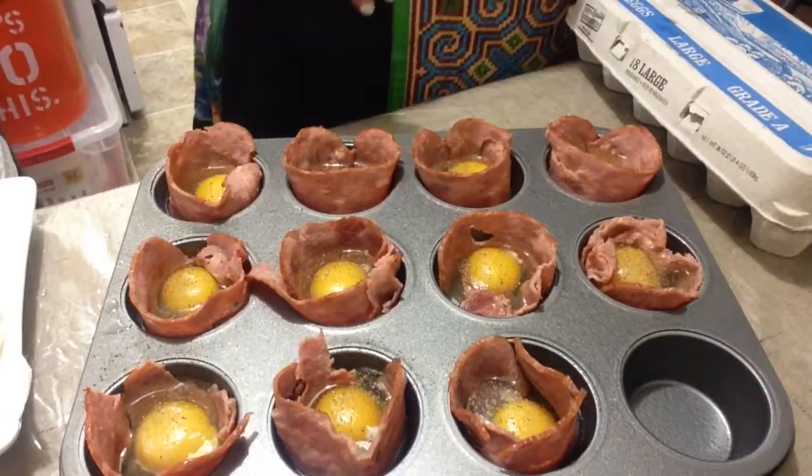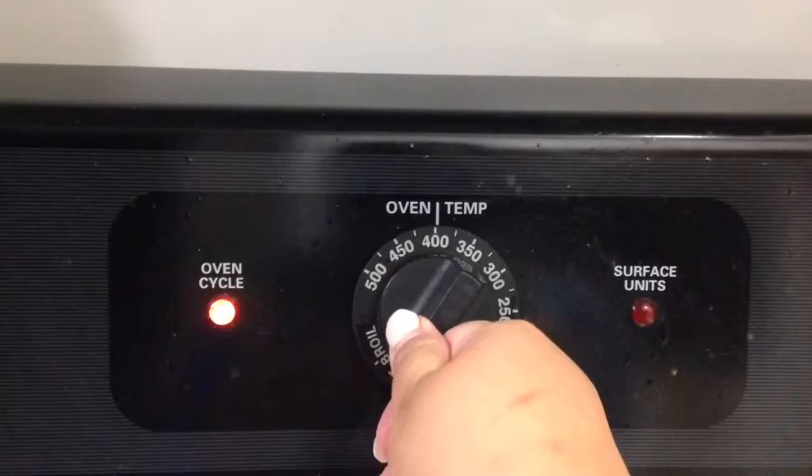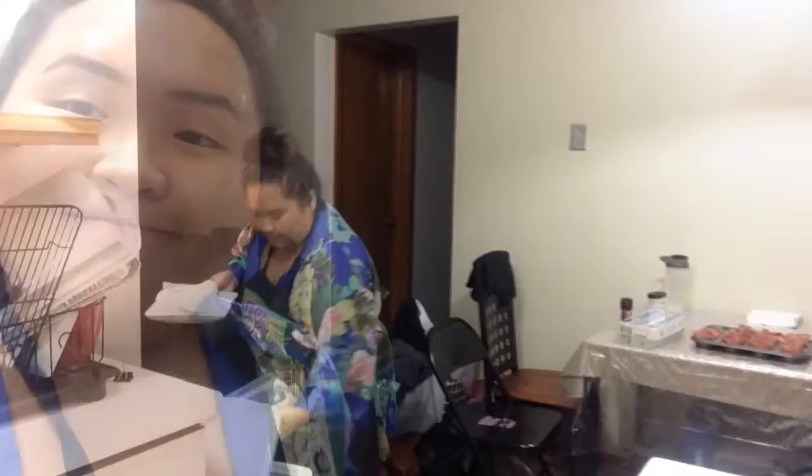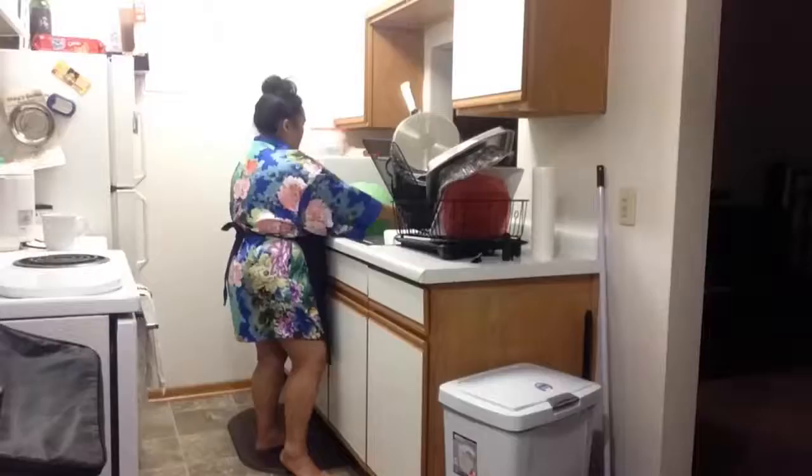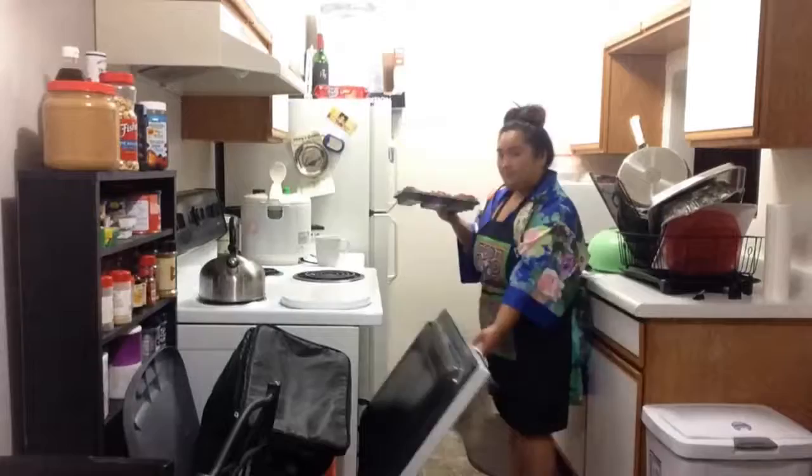It is ready to go into the oven. We are going to set it to 400 degrees. Done preparing everything and just waiting for it to preheat. Okay, it's done preheating — time to put it in. We just put that in the oven and we're going to give it about 12 to 15 minutes to cook.